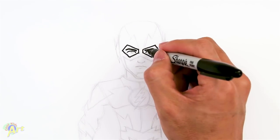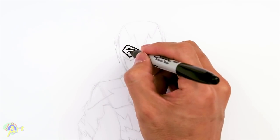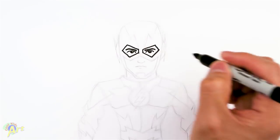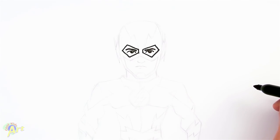After that, just fill in the eyeballs. I'm going to try to leave a little bit of highlight — you can probably do that a lot easier with a pencil. Just leave a little bit of highlight; it'll give it some life.